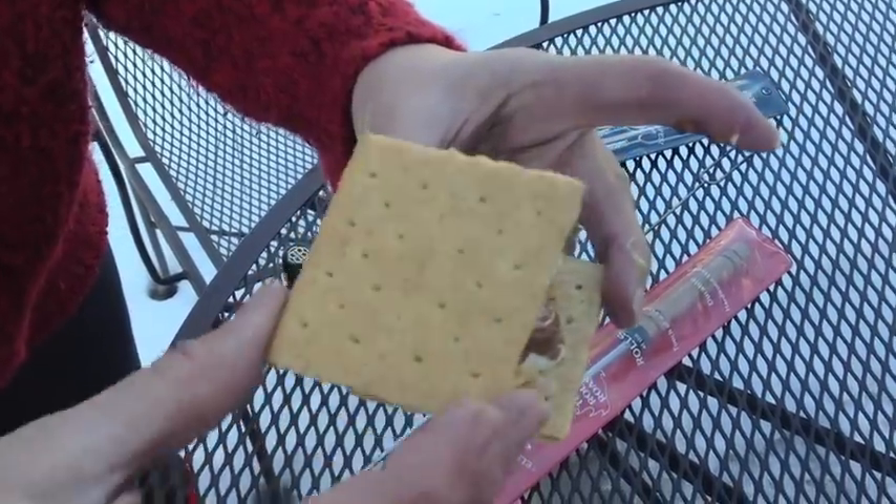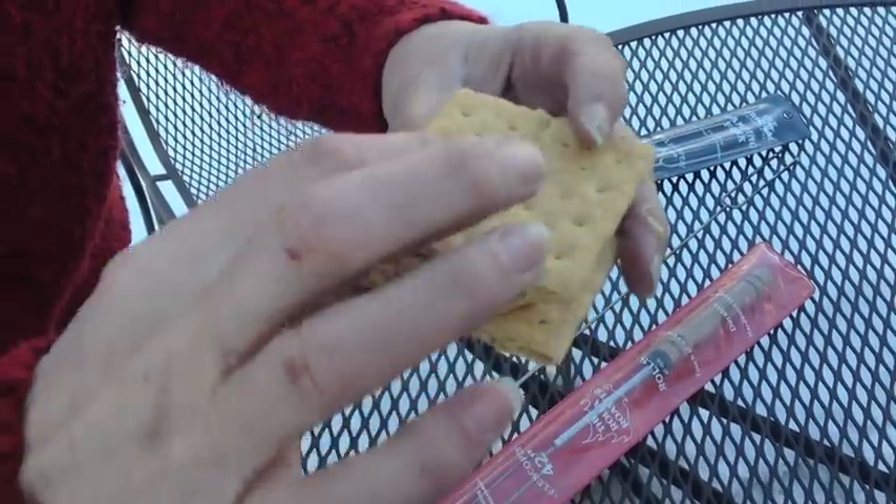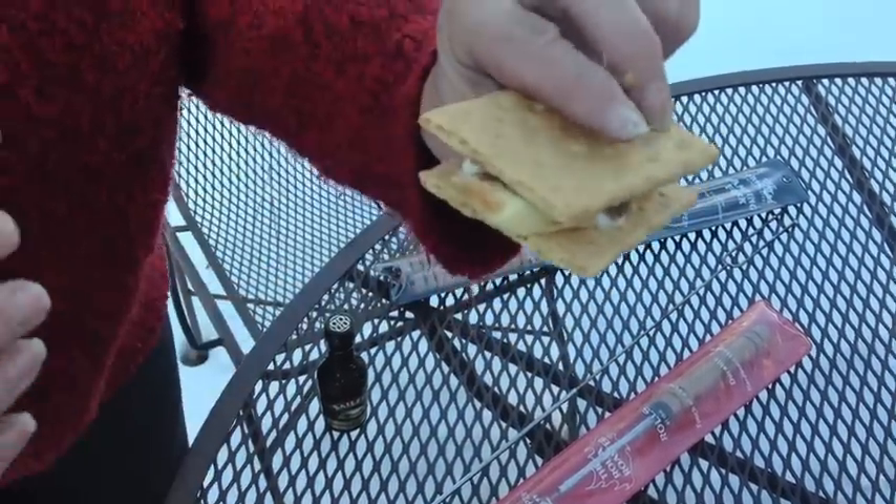Now you too can enjoy your adult s'more. Have fun with your adult s'more kit.